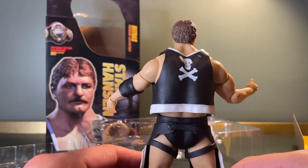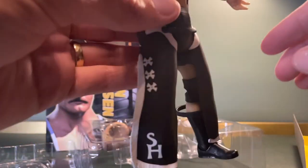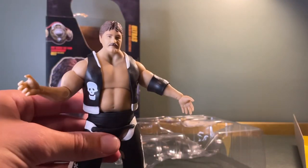I think it's really good. I'm a bit blown away with this to be honest — it's better than I would have hoped for. Always wanted a Stan Hansen figure and I think it absolutely lives up to it.